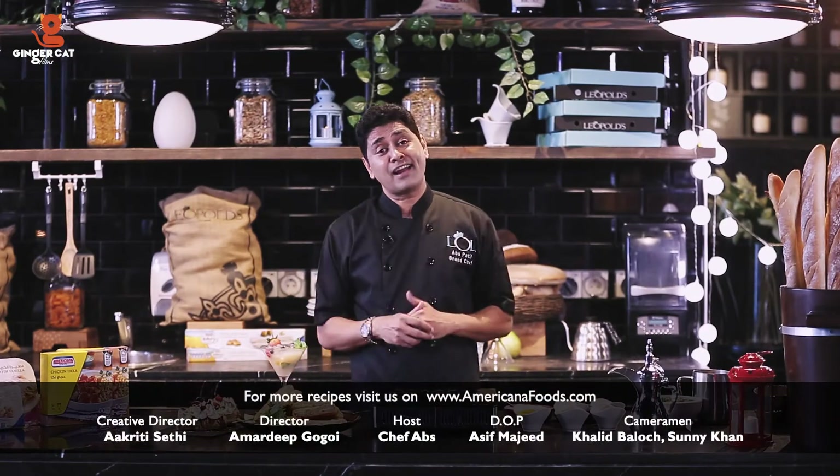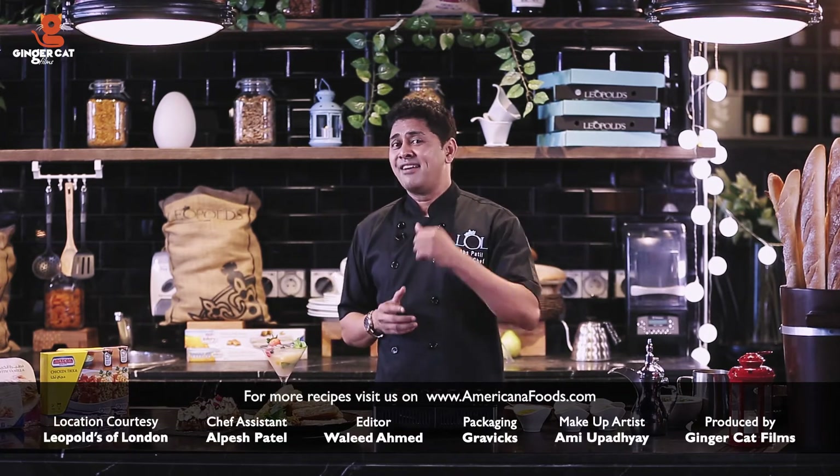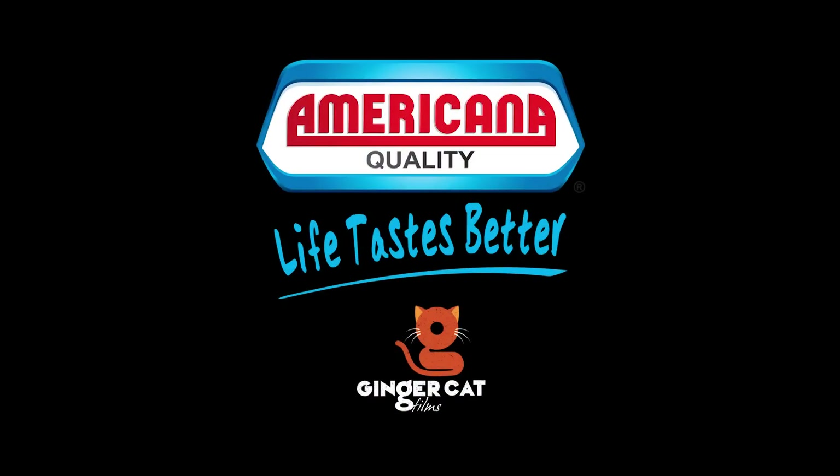For more such iftar ideas, keep watching Americana Foods — the great taste of Ramadan — because Ramadan tastes better with Americana.